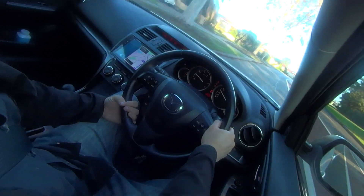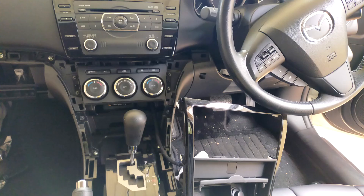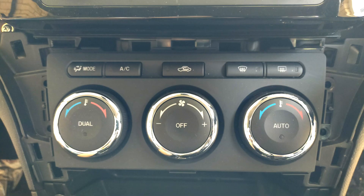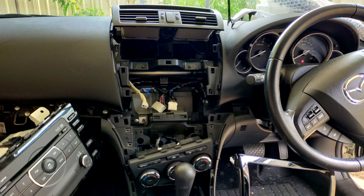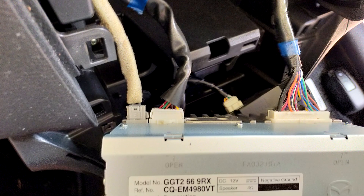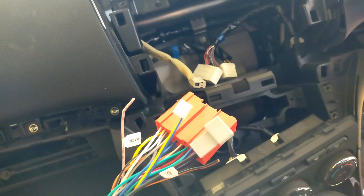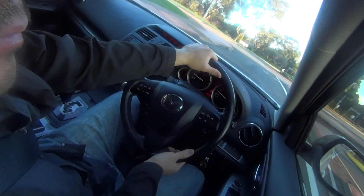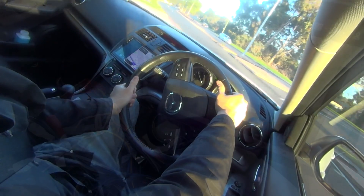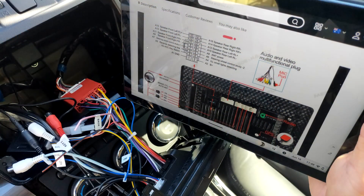Installing this unit is easier than expected. You do have to loosen up the center console and remove a few trim pieces to access the screws holding in the stock unit. Once the stock unit is removed and disconnected, you simply have to match up the harnesses to the existing plugs. Although there are no instructions included and the wiring diagrams are only on the AliExpress listing, this is pretty much plug and play — if you can match the connectors, you can do this.